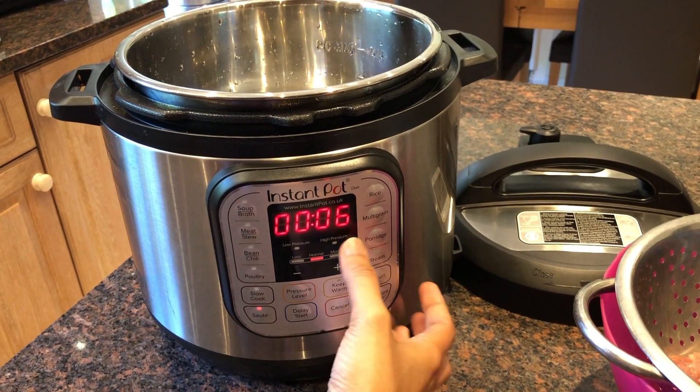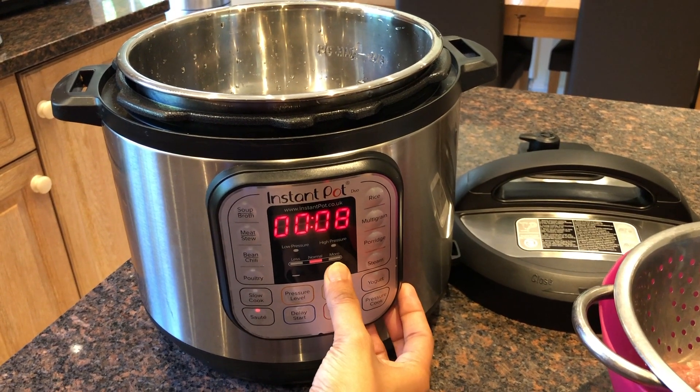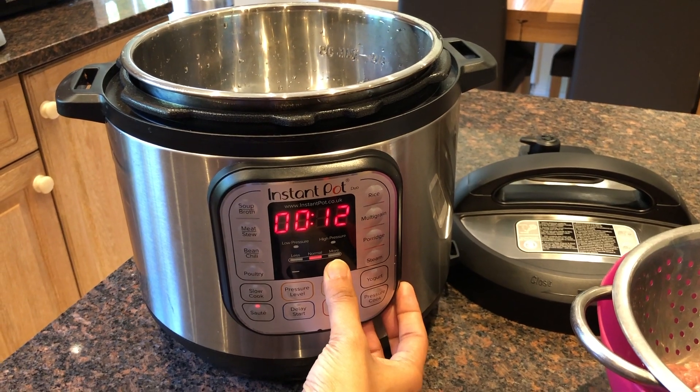First, set it to sauté mode. I am adding 15 minutes and will adjust it later.